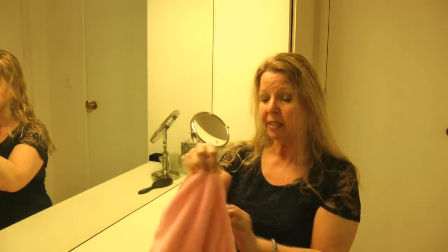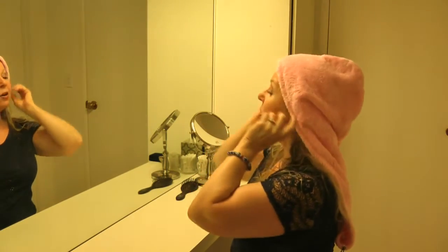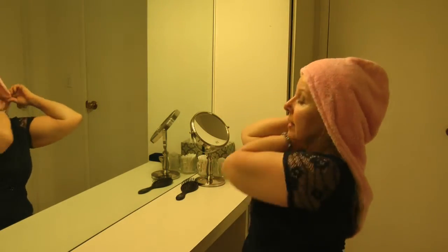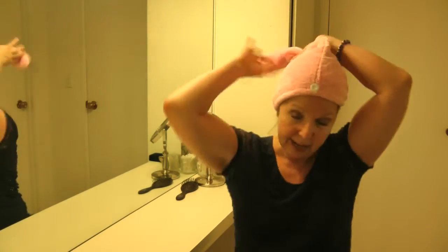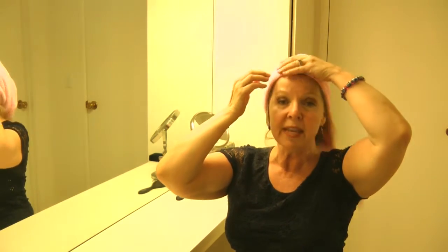You need to know how to use this thing. If you have really long hair, one of the things you can do is drape it over your head like this and get your hair all tucked in, then wrap it up and hook it over on the button in the front.